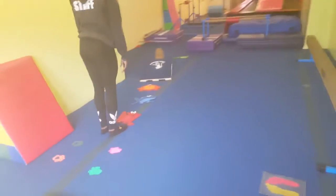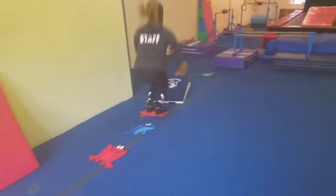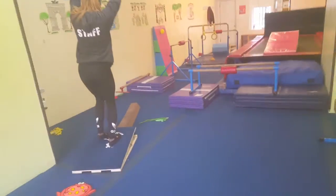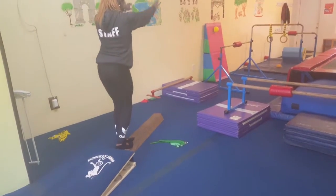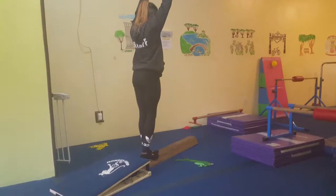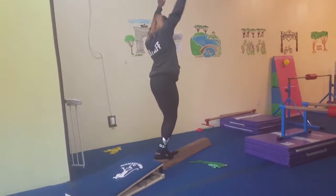Over here, the frog is going to go on a big journey to the log. He's going to go ribbit, ribbit, ribbit, and then jump, jump, jump on the monkey and land on his log and say ribbit. And here the frog is going to say ribbit and do one more big jump on his log.